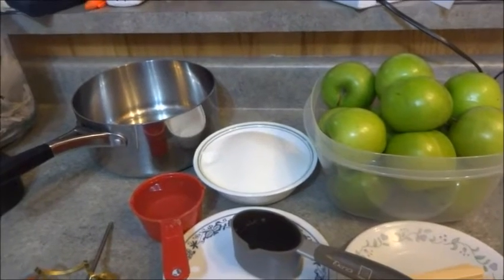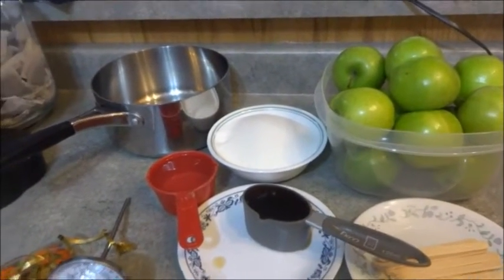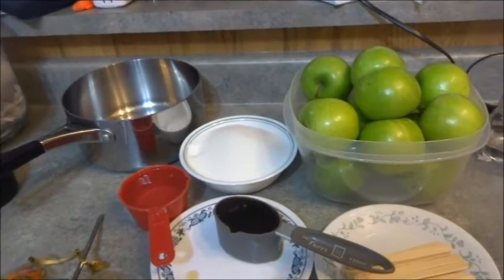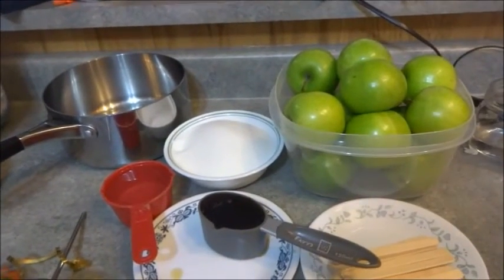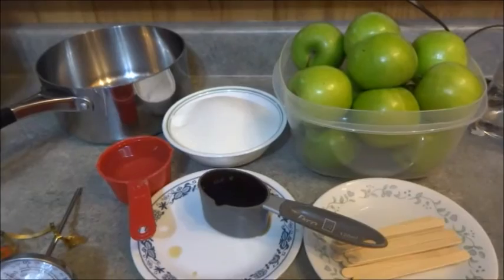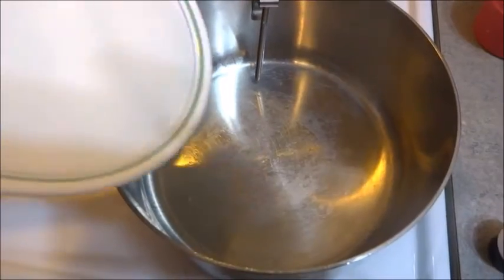I have a cold — I was out in the rain the other night. Pay no attention to the sound of my voice. I'm just going to bring this to the stove and bring you back. Two cups of sugar.